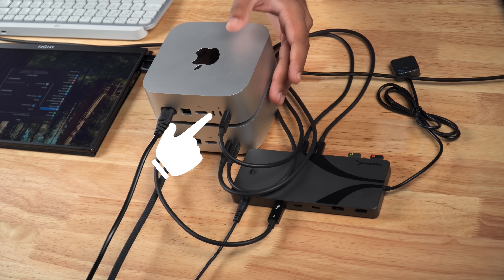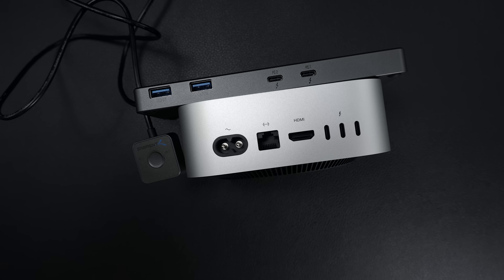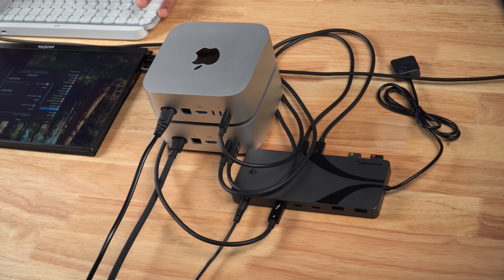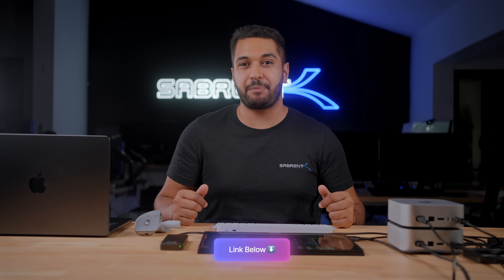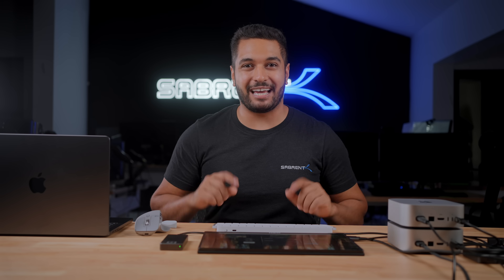Right over here I've got two Mac Minis — one M4 and one M4 Pro — connected via a KVM for easy switching. This is the Sabrent Thunderbolt 4 KVM, which allows me to switch the displays, keyboard, and mouse between both systems with a single push of a button. I'll have a link down in the description below if you want to pick one up. And then lastly I have a MacBook Pro 14-inch configured with the M4 Max chip. I'll be connecting the Thunderbolt 5 drive directly to the Thunderbolt ports at the back of the Mac Minis as well as directly to the Thunderbolt 5 ports on the MacBook Pro.